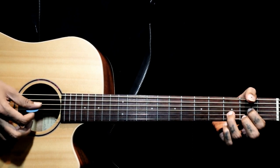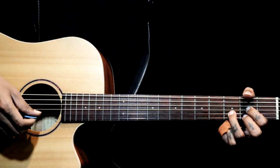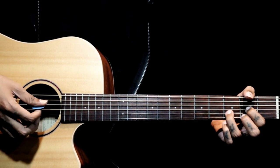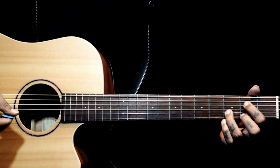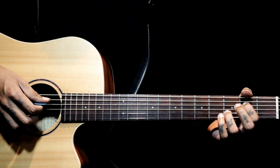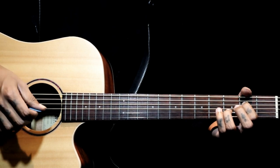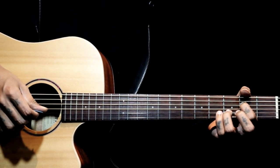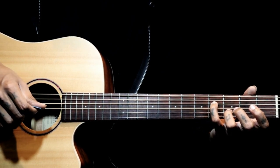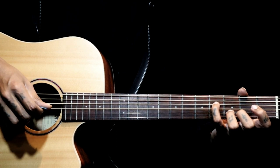D major: index finger on the third string second fret, middle finger on the first string second fret, and ring finger on the second string third fret. We hold these three notes and pluck from the fourth string, holding for two counts - one, two. Then we add a walk-through with the index finger on the fourth string second fret, plucking four, three, two together. Then add the little finger on the fourth fret of the fourth string, keeping the ring finger on the second string third fret. Right hand plucks the same: four, three, two.